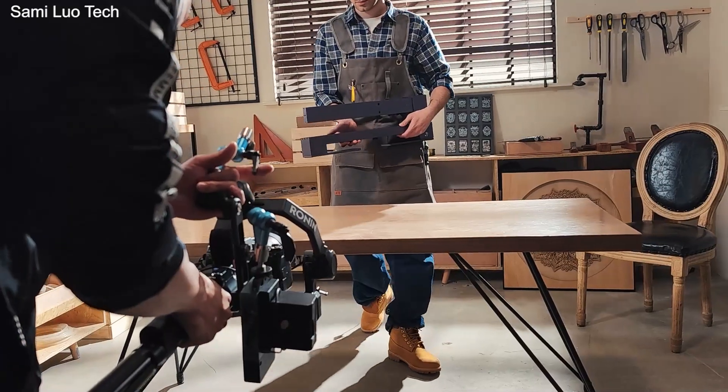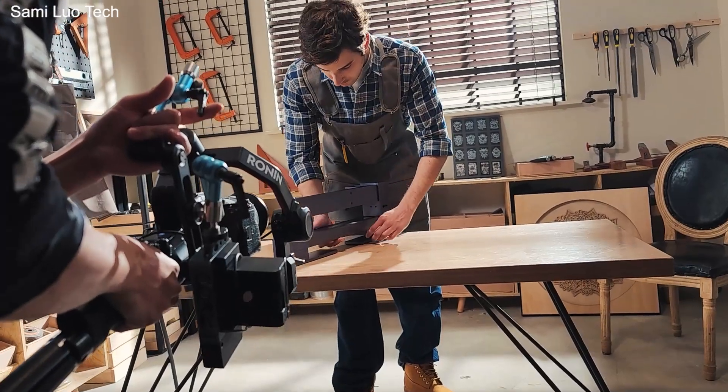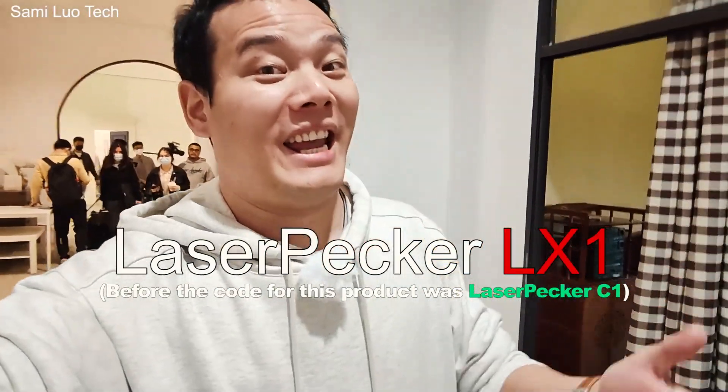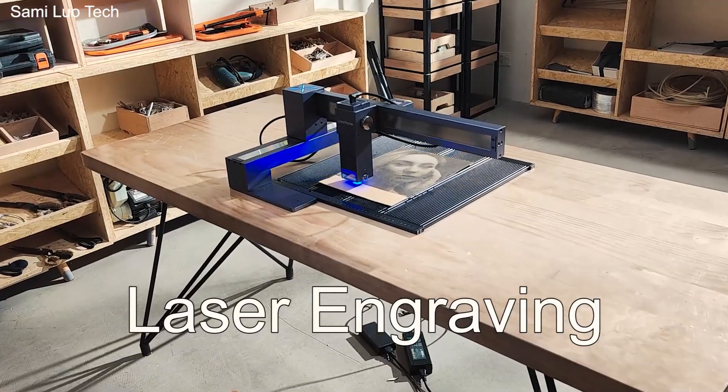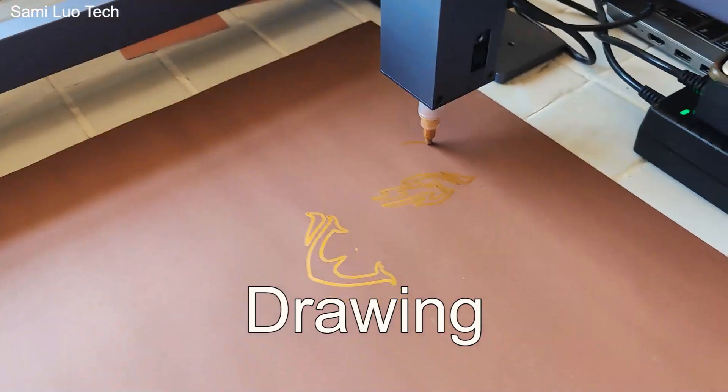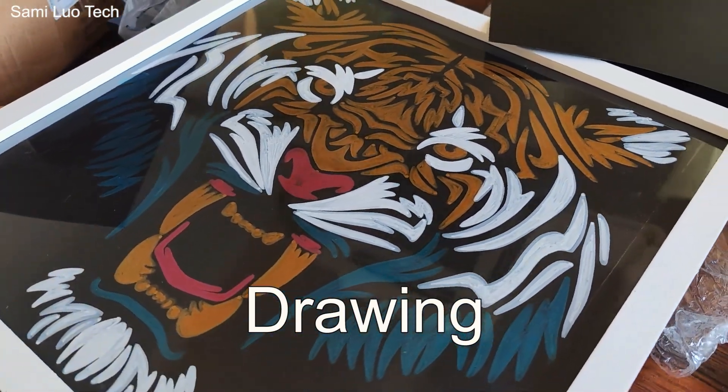Hi, what's up everybody, Sammy here. So today LaserPicker is shooting an official video for its new product LaserPicker C1. It can not only do laser engraving and cutting, but also drawing — and this is a totally new product on the market. They invited me here to give a first look, so I thought I'd do a vlog. Here we go.